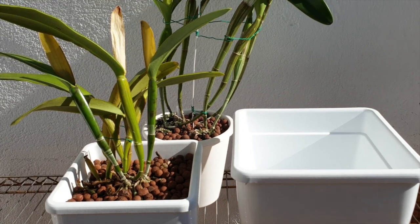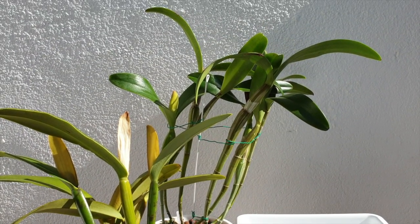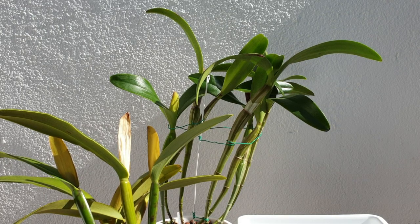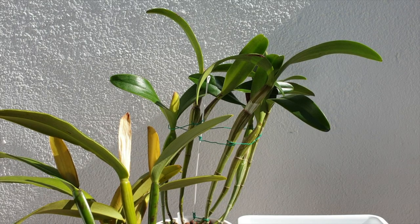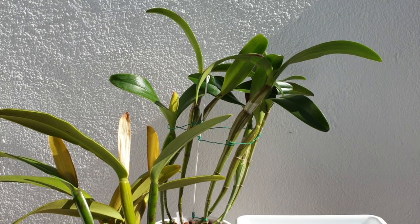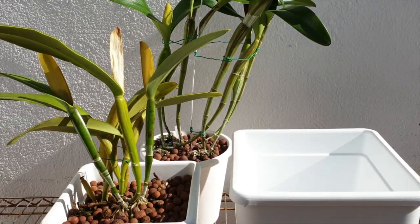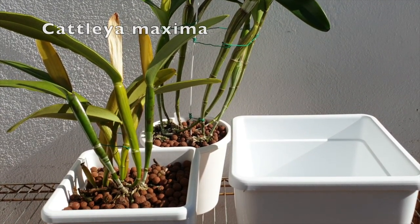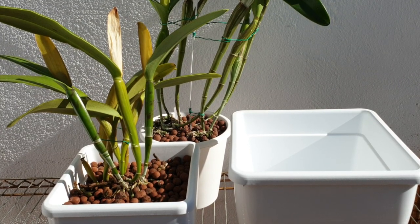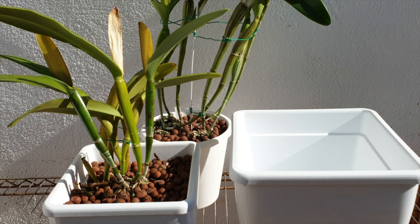That is how my thought process works with regards to orchids that have a long creeping rhizome — not climbing, creeping — how I choose my media, the strategy of the pot while getting established, and thinking ahead long-term so I don't have to mess around again. I hope that was helpful and the thought process made sense. If you have any thoughts I haven't taken into consideration, especially when it comes to bifoliate Cattleyas, please let me know in the comments below. Others are a little more forgiving, like my Maxima over here. Thank you for taking the time — have a wonderful day and stay safe.